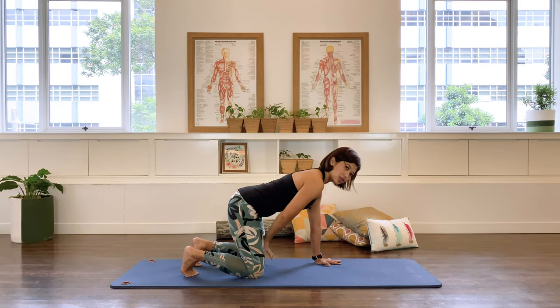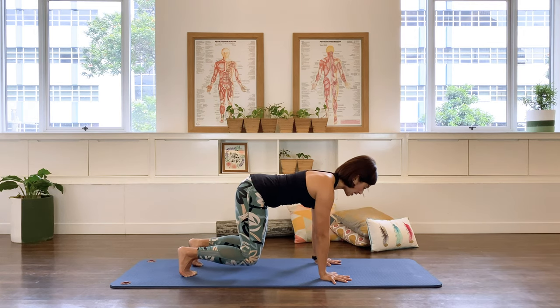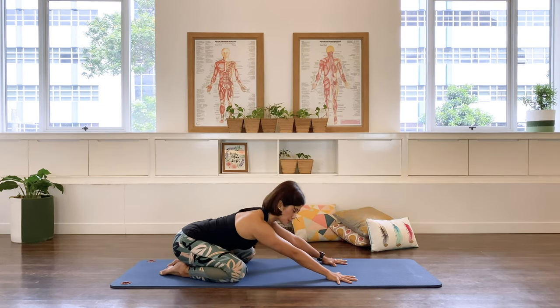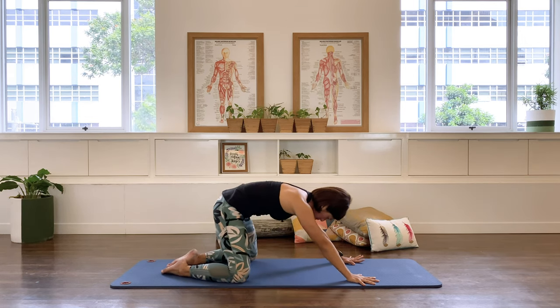Now as you draw the pelvic floor up on the exhale, float one knee — hover it slightly off the ground. Keep breathing: inhale, exhale, hold that pelvic floor up as you continue to inhale and exhale. Hold for three, two, one — well done, release. Sit the pelvis back with knees slightly wider and rest in child's pose, stretching the pelvic floor and allowing the sitting bones to widen out to the sides. Inhale and exhale, then pick up the pelvic floor and come back up.